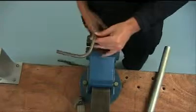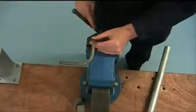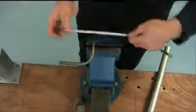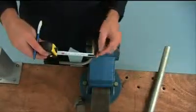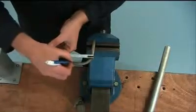Once again we'll use the engineer's square to check this bend is at 90 degrees. Next we'll secure the bent pipe in the vise with the 120mm end pointing towards the top. We should take a measurement from the outside of the pipe bend, measuring 60mm, then scribe a line.